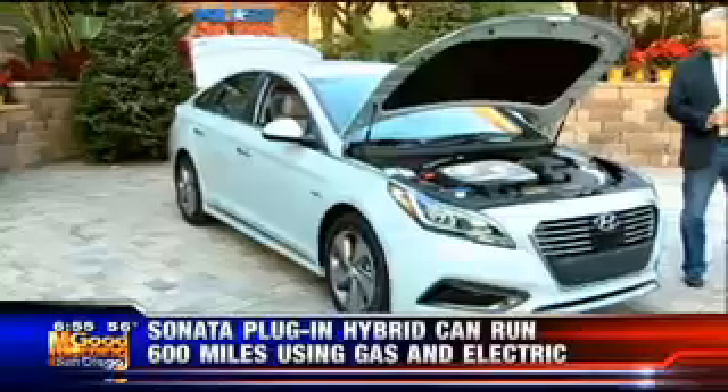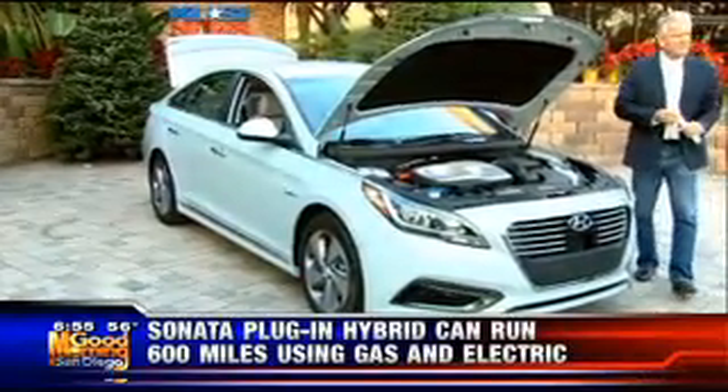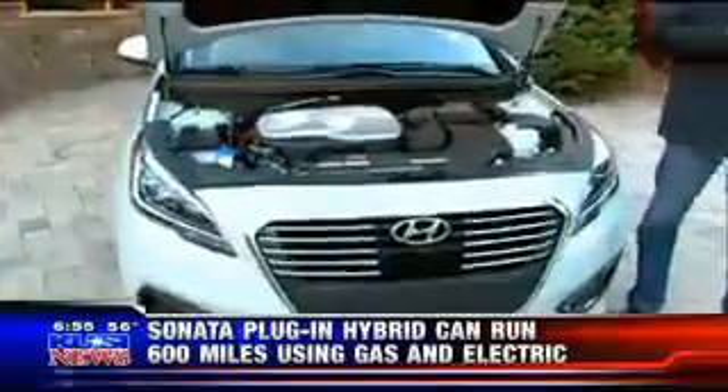Here's some of the things: one, lifetime battery — you don't have to worry about that. Two, you get the HOV lane, which is pretty cool. Nothing wrong with that. The other thing too — nine-hour charge on 110, three-hour charge on 240.